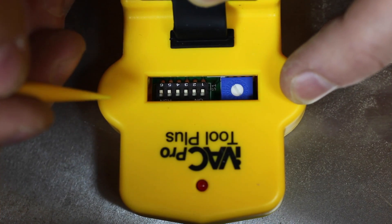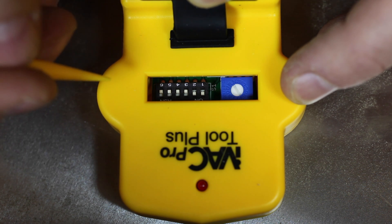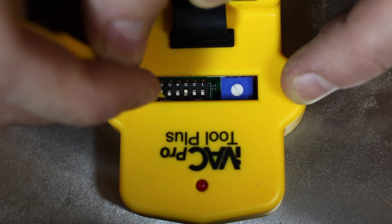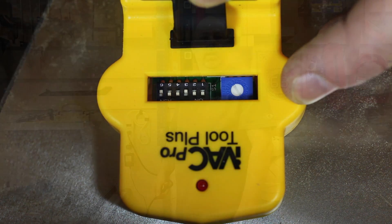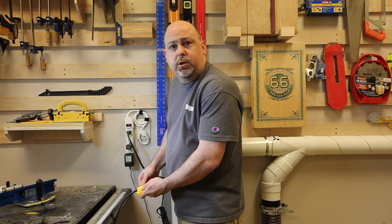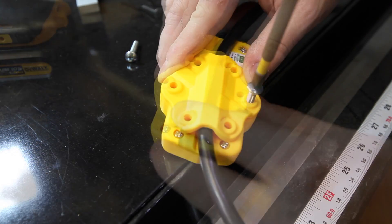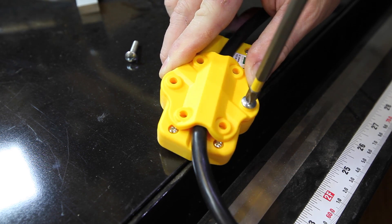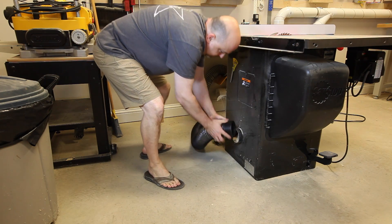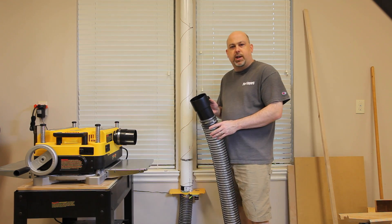To program the remote for the table saw I simply need to change it to on, on — that will set it to my system address — and then for the tool address it is on, on, and off. It's programmed for this tool. Installing the tool module is as simple as clamping it around the tool that you want to control the dust collector. Rockler also sent me this really cool quick disconnect system for tools that you might move around the shop.